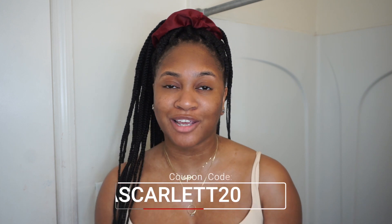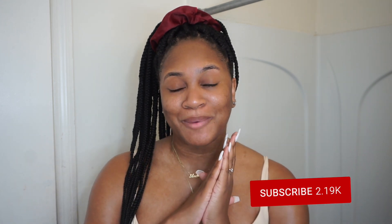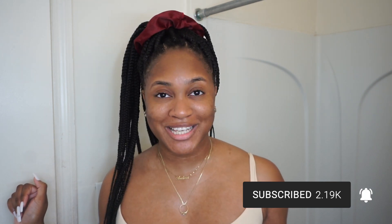Okay guys, that is it for today's video. If you're interested in purchasing any of the products I showed you today or any of the other products they have on their website, please make sure you use my coupon code ASCARLIT20 for 20% off your purchase. Make sure you hit that subscribe button and that notification button so you are notified every single time I post, because I'm on my way to 3K and I want you guys with me every step of the way. I love you all so much and I can't wait to see you in my next one. Bye!